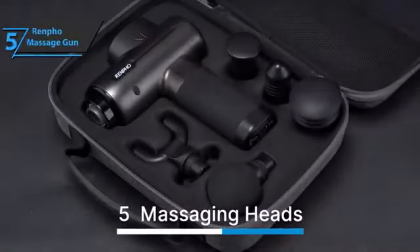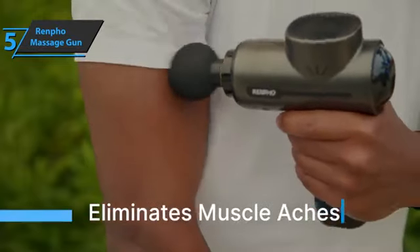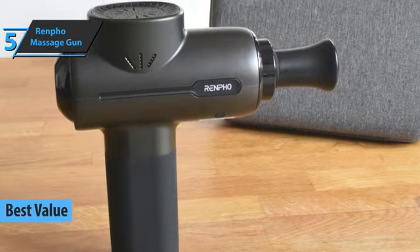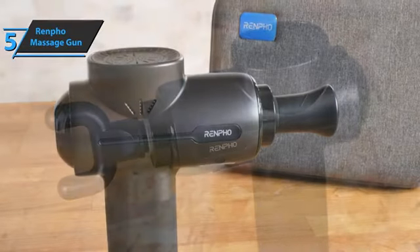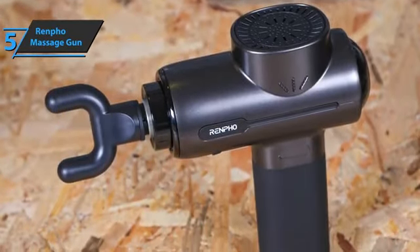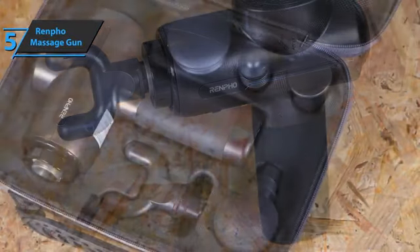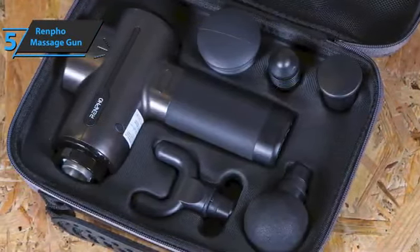If you're looking for the top bang for the buck, check out the Renfo massage gun — the best value massage gun available on the market in 2023. This model relieves muscle tension, releases lactic acid, prepares the body before and after training, and much more. It's one of the most purchased models in this price range. With massage guns, it all comes down to speed and the number of heads available.